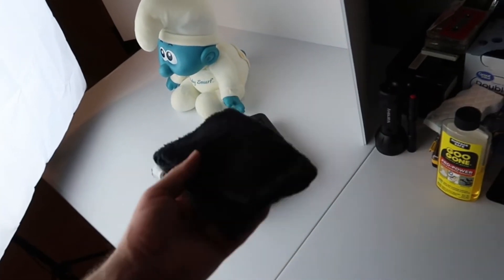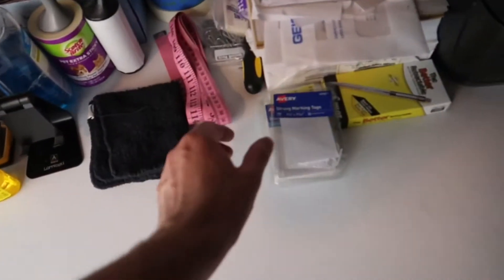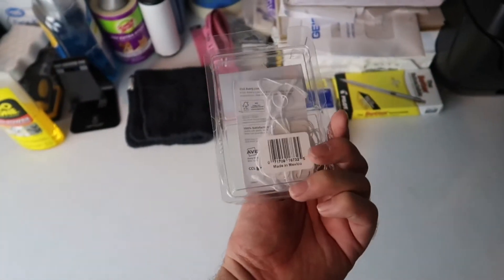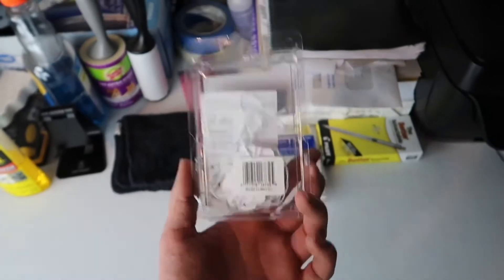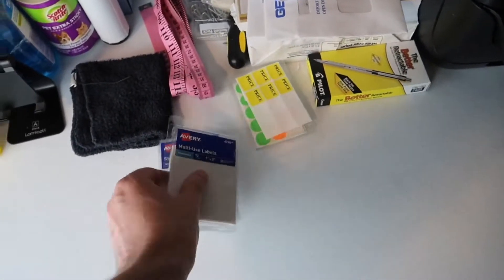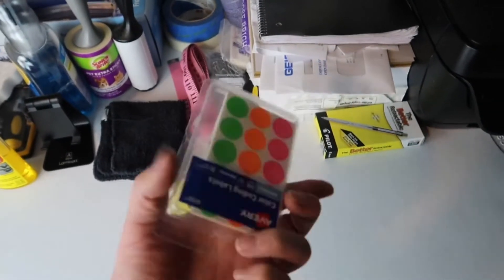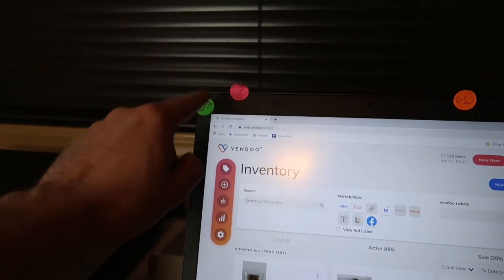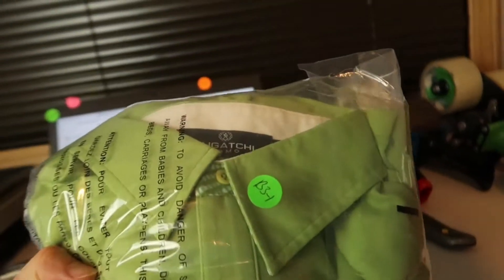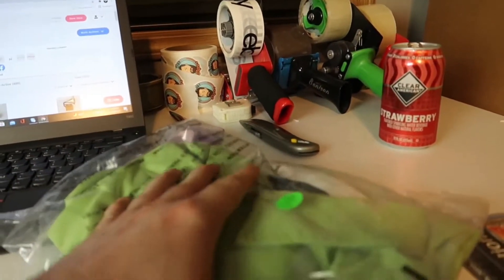I like to keep a little towel here so whenever I'm listing something — glassware, a coffee mug with a smudge — I just clean it down really quick so I can get a good photo. I also have tags for my antique booth with my booth number, and I have these little price tags as well. These I use for SKU numbers like I was showing earlier — I get these from Walmart. I'll stick them to the top of my computer and reuse them. When I sell a shirt with a SKU sticker, I take it off, keep it here, and then stick it on the next clothing item I list.